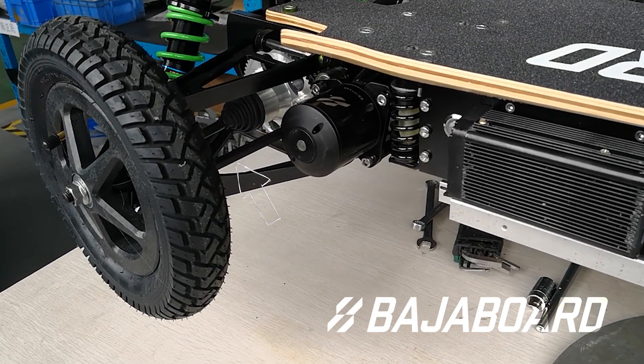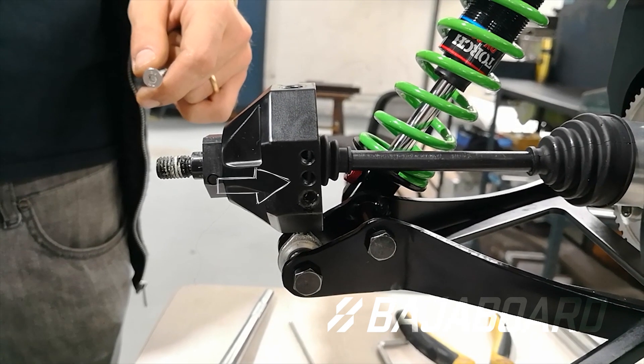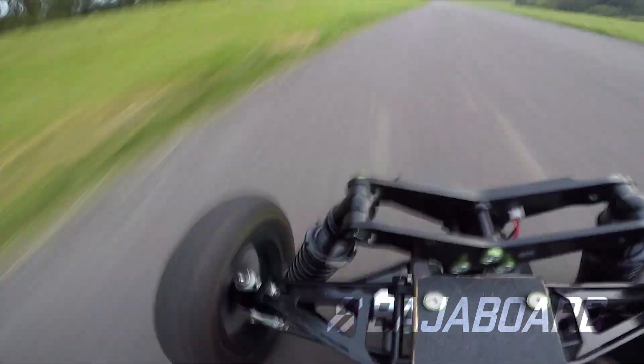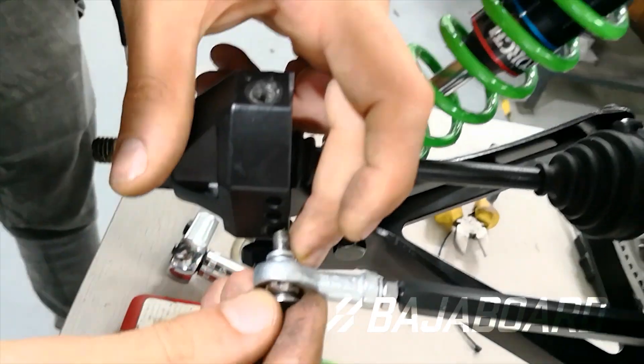The steering rod is connected to the steering knuckle, which is in turn connected to the wheel. There are three positions on the knuckle for the steering rod to connect to. Putting the rod at the top will cause the wheels to steer more as the rider leans, and vice versa — the lower the rod is, the less steering the wheels will have.